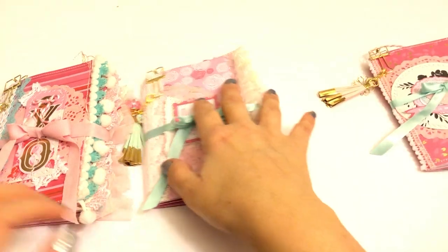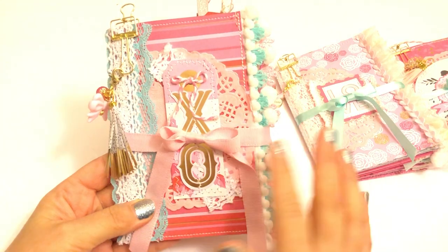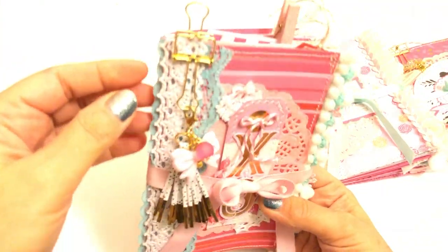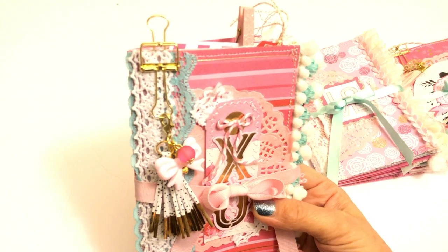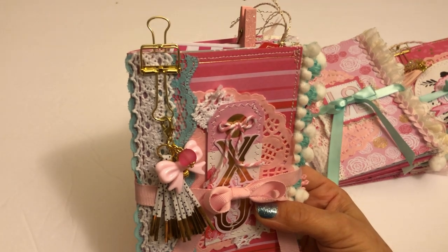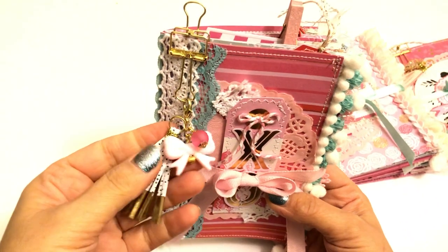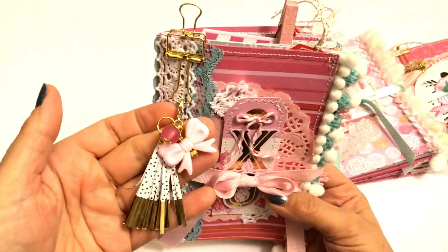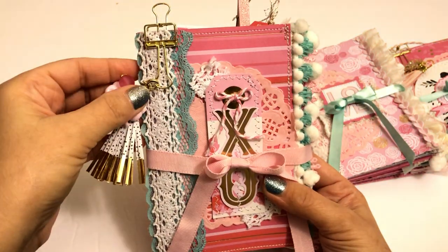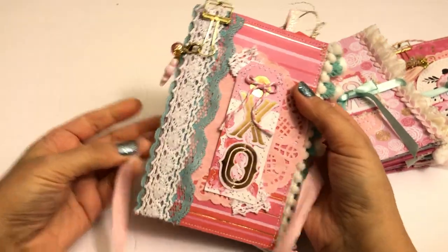So let's start with this one. They all come with a ribbon tied around it, and then I have this metal clip. I use the crepe paper tassel here with some bow charm and then a bead that I put on there. And I use tons and tons of lace and trims — some are vintage, some are regular.